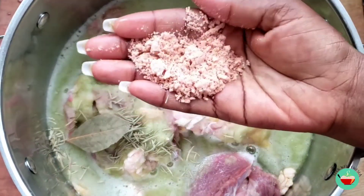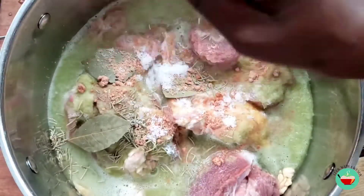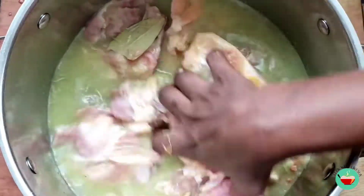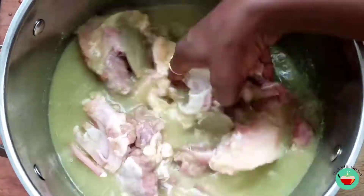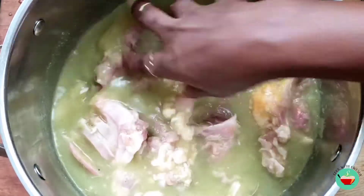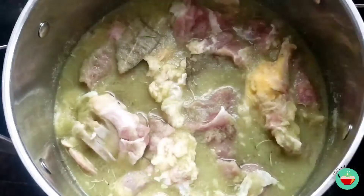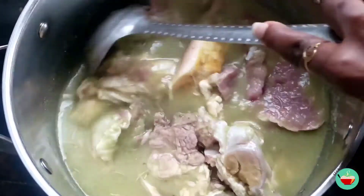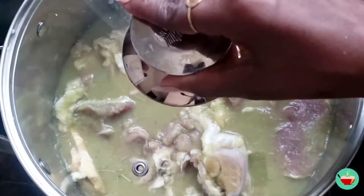We are going to be marinating this for about 30 minutes. If you do not have time, you can just cook this right away, but I'm going to marinate this for about 30 minutes and we'll cook our meat after that. Our beef has been marinating for about 30 minutes, so we'll give it a quick stir and proceed to cooking it. We will cook this until it is tender or soft.